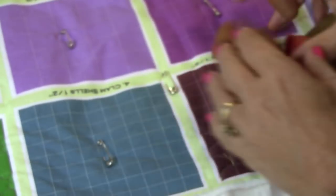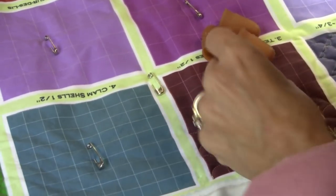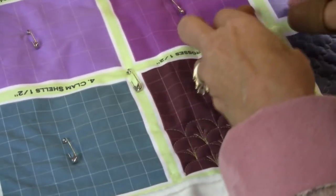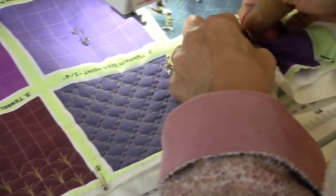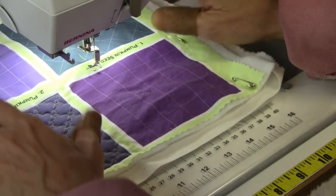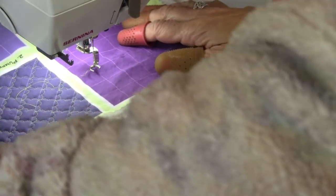Very simple. I'm practicing on one of Margaret Solomon Gunn's practice fabrics. She came up with this for her class and it's very nice — it's a great way to practice. If you see her little stitches written there, that's not what I'm following. But if you ever take a class from Margaret, chances are you'll use one of these panels.